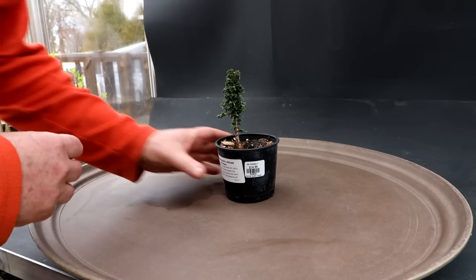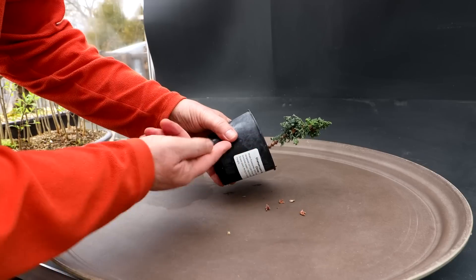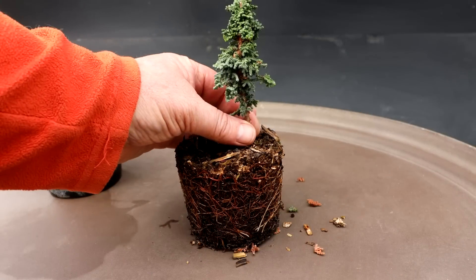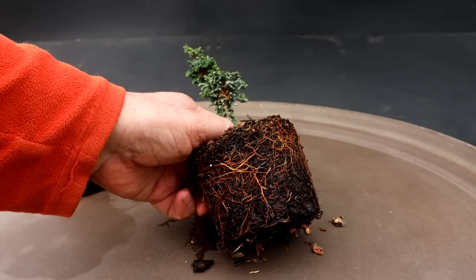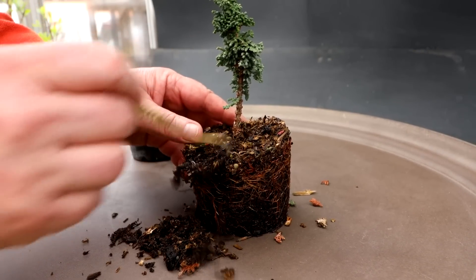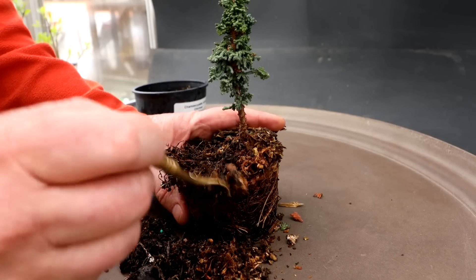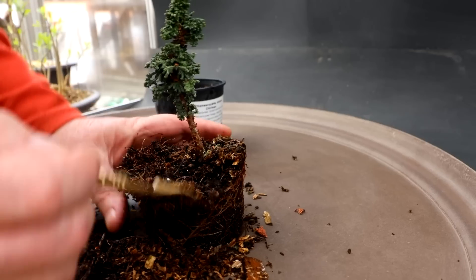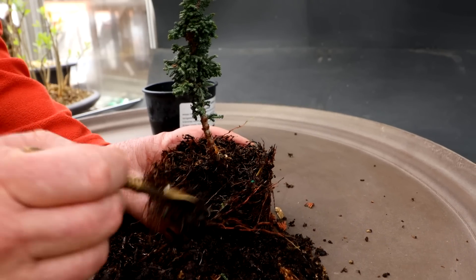It's time to stop guessing what's under the soil and get the tree out of the pot to see what's actually there. Hopefully no surprises, but maybe there'll be some weird shaped trunk in the soil. There are lots of roots. In this soil there's a lot of sawdust or wood chips or chunks of wood — this is soil from the nursery.